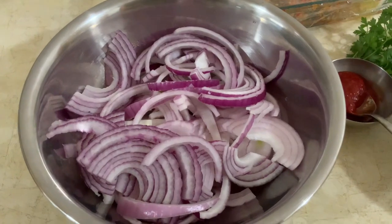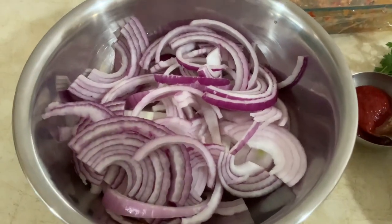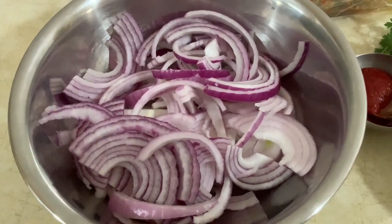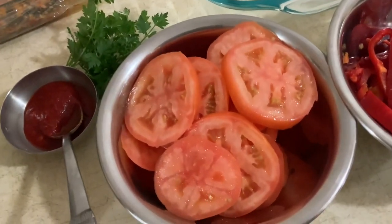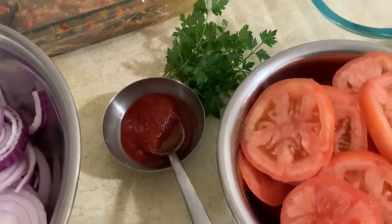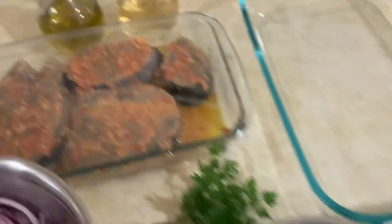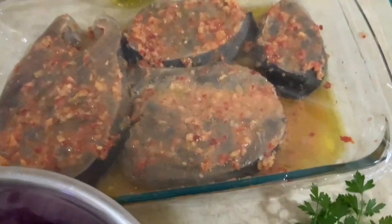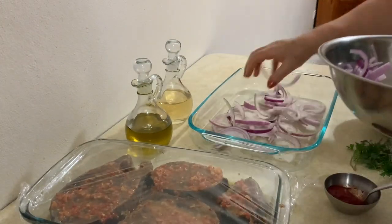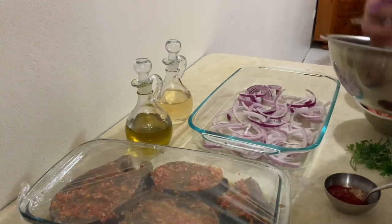Aqui tem o resto dos ingredientes. Tenho aqui duas cebolas roxas, cortadas em rodelas — eu vou usar roxa porque eu não tenho cebola branca, é o que eu tenho. Tenho aqui dois tomates, um pouco de massa de pimentão, salsa e pimentão. Aqui tenho azeite e vinho branco. E tenho aqui o peixe que eu temperei, mas eu pus mais uma posta. Agora aqui no pirex, eu vou pôr a cebola.